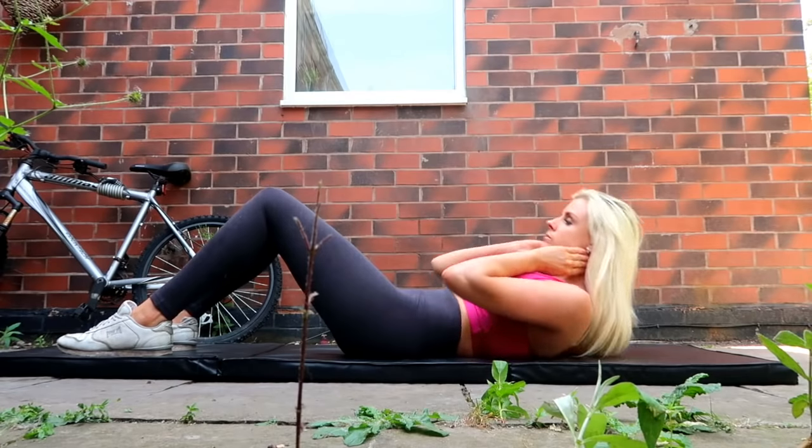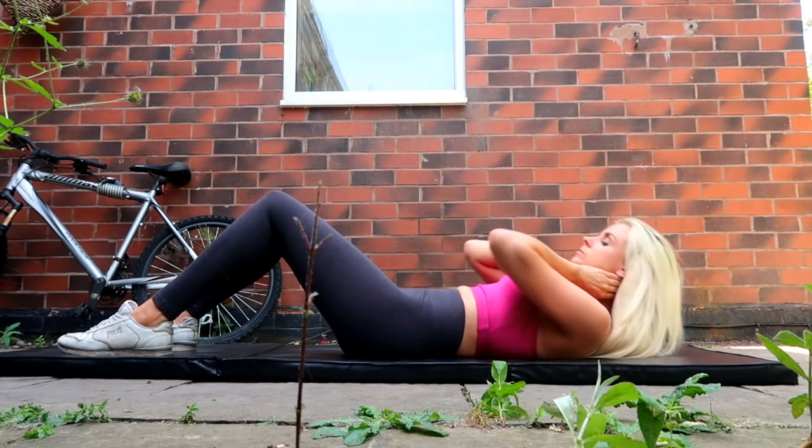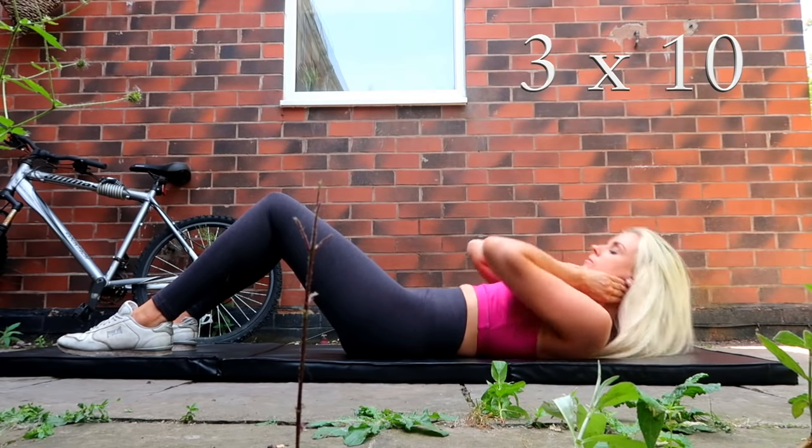So you're supposed to put them at your temples but mine always end up going to my neck. In my videos it will look like I'm pulling on my neck but I'm actually not — I just find it comfortable to rest them there. So just find any position that you feel comfortable with. While exhaling, lift your shoulders off the ground fairly quickly while you feel pressure in your abdominal muscles. Hold for a second and then make your way back down to the ground.